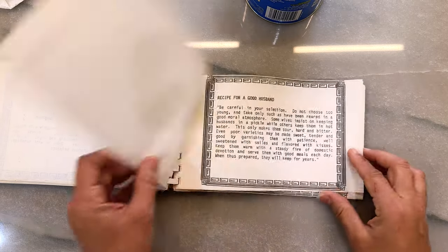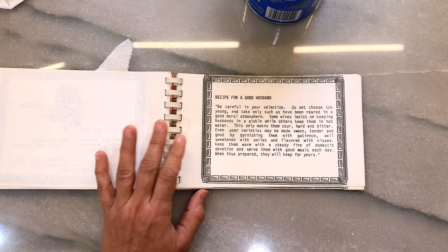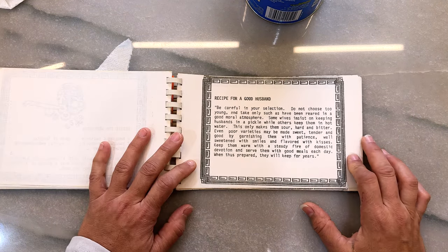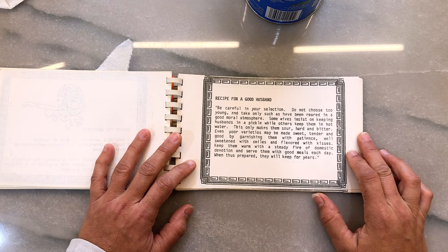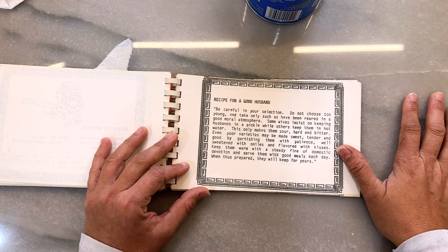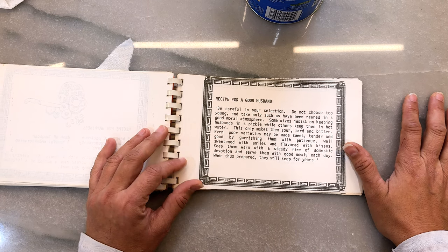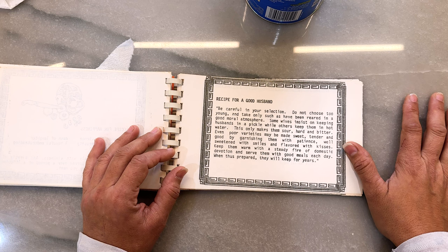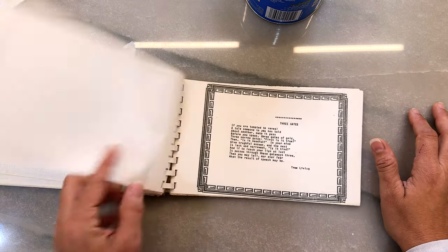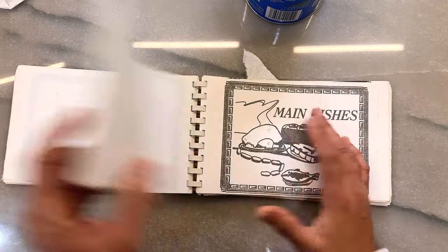Well, I think we got a little bit more than one barrel! This is cute. Recipe for happiness — patience, generosity, love, laughter, understanding. It's true. Recipe for a good husband — oh, this ought to be good! Laughter. She's got a recipe for a good husband: be careful in your selection, do not choose too young. Age ain't nothing but a number, Ma! Some wives insist on keeping husbands in a pickle while others keep them in hot water. Well, what about when you keep them in salsa? Because that's how I have Eddie. This only makes them sour, hard, and bitter. I'm sending this to my mom — she's gonna love it. Mom, I found the book! Okay, let's go back to tortillas.